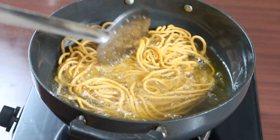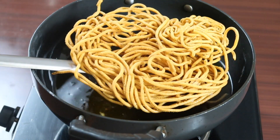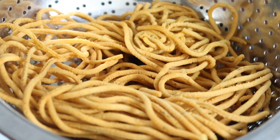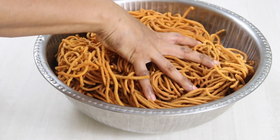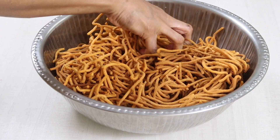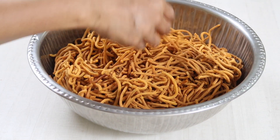Once fried well as shown, remove from the oil and transfer to a strainer to drip off excess oil. Repeat the process for the remaining dough to prepare khara sev. Now crispy khara sev is ready to serve. You can see how we prepared real crispy khara sev without much effort and without adding additives like soda.